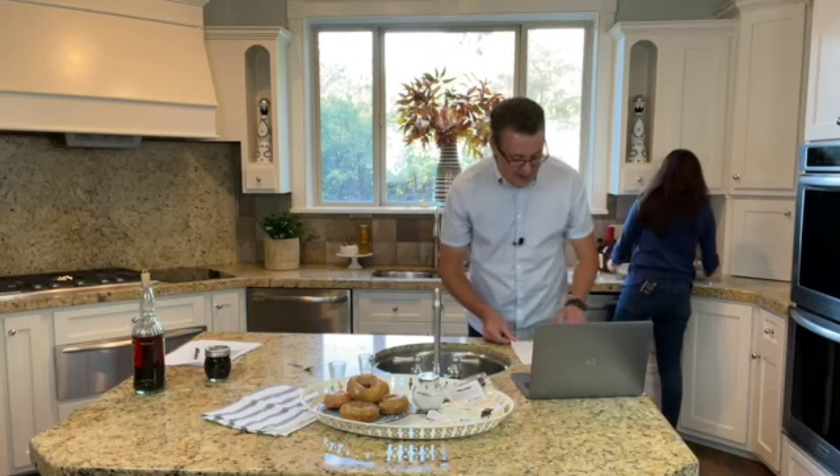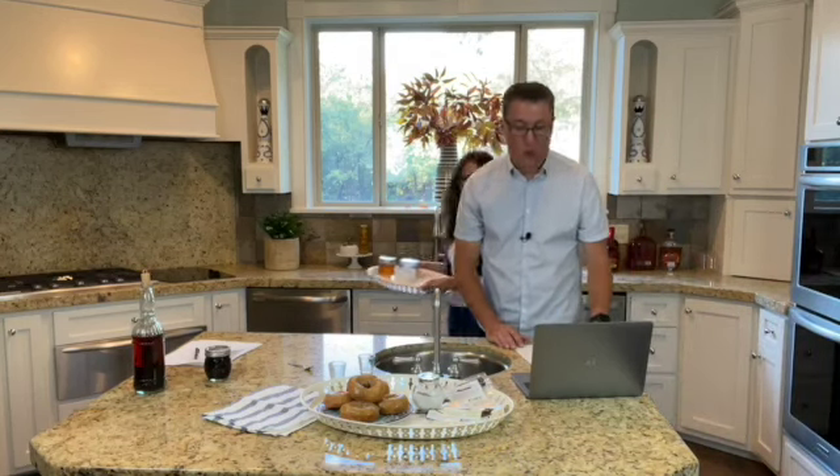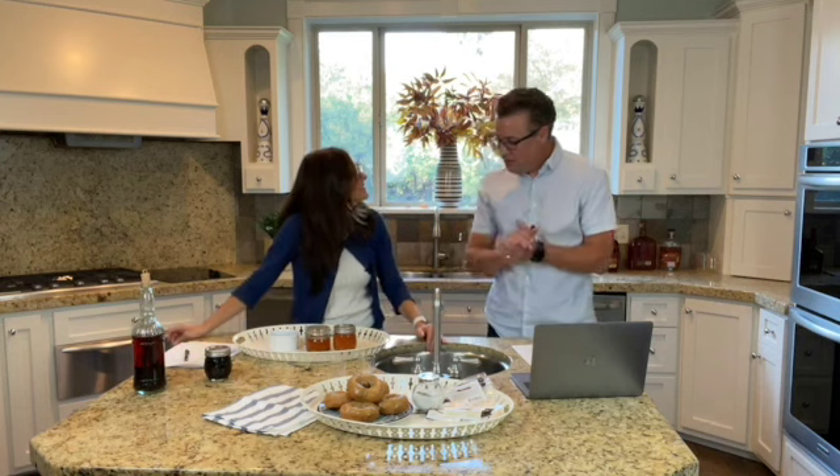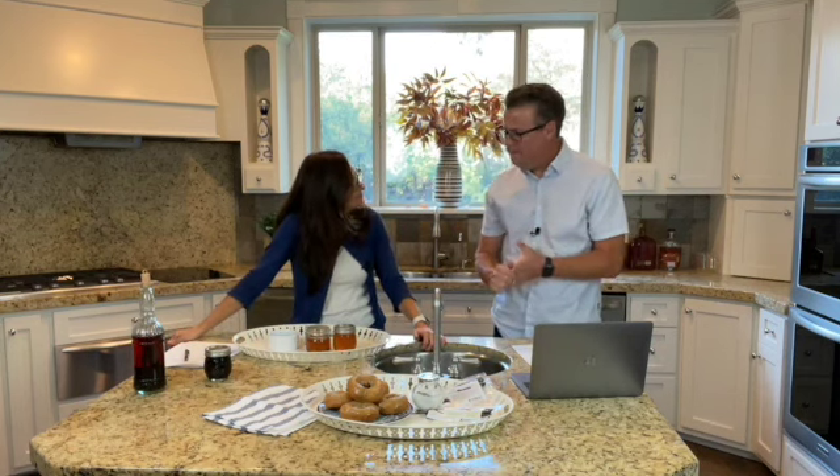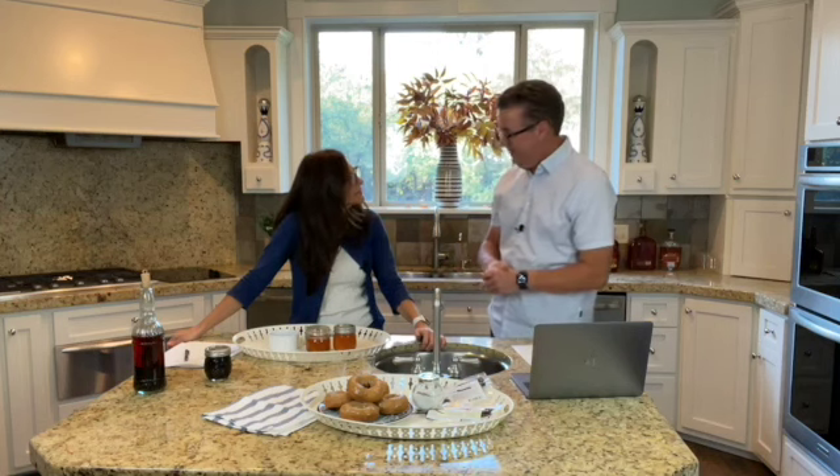We're excited about our next segment, which is based on comments from our group. The first time I heard about this was close to a year ago — it's vanilla infused honey. We had never thought about vanilla infused honey, and with all these creative things being posted in our group, we're going to add this recipe to the website. You'll see it here in the next week, with this video as part of the recipe.